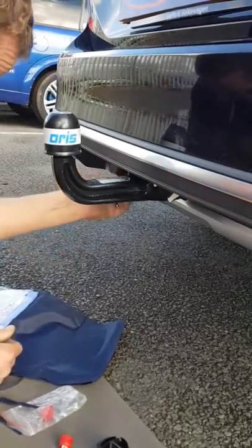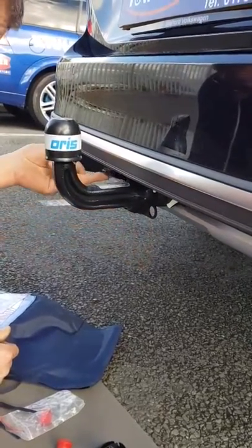The electrics fold down from this side — simply fold down on the bracket and you've got the electrics there.